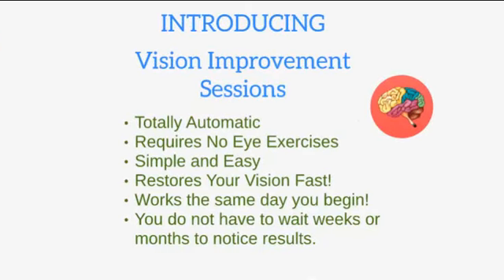Introducing the vision improvement sessions. Totally automatic, requires no eye exercises, it's simple and easy, restores your vision fast, works the same day you begin. You do not have to wait weeks or months to notice results.